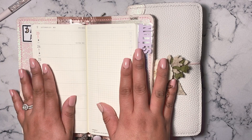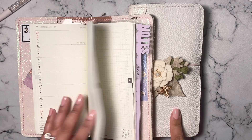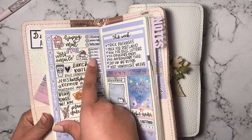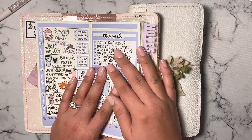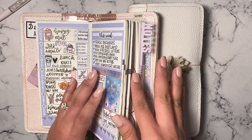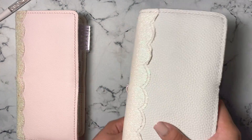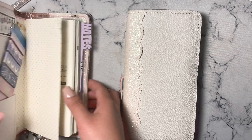The Hobonichi Weeks ended up being more of a memory planner for me. The pages are on Tomoe River paper, which is really high quality — kind of like Bible paper, maybe a little thicker. I really loved writing on it, it was smooth. However, there can be some shadowing through the pages if you're not careful with certain pens, and that's something you don't have to worry about as much in the PP Weeks. I stopped using the Hobo because I hit some rough times over the summer and had a lot of empty pages, which I couldn't stand.